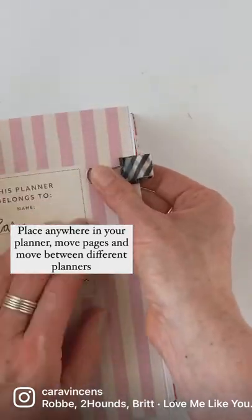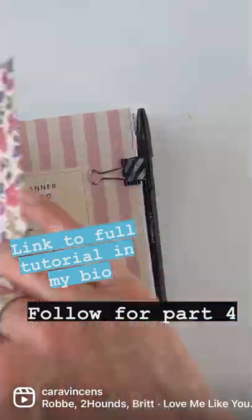Add it anywhere you'd like in your planner — you can move it from page to page and planner to planner. Full tutorial on my YouTube channel, follow for part four.